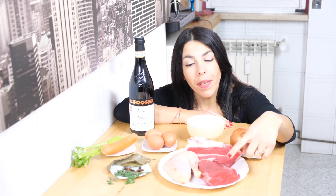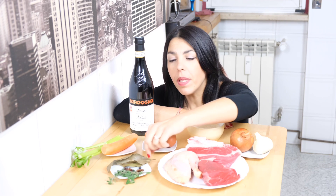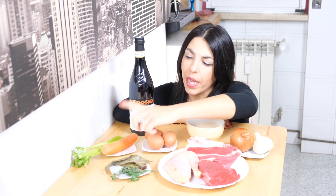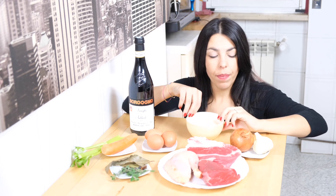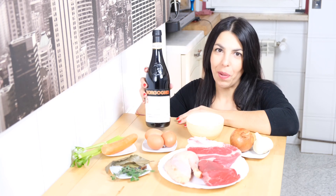Here are the ingredients: we have beef pulp, half a hen, a steak of beef, and the herbs — laurel, juniper berries, star anise, carrot, celery, three eggs, breadcrumbs, onion, garlic, and of course the wine.